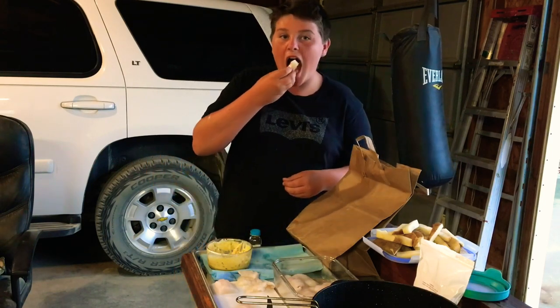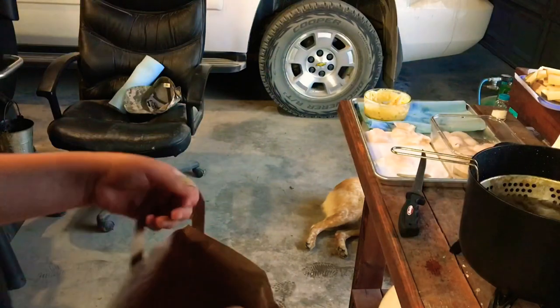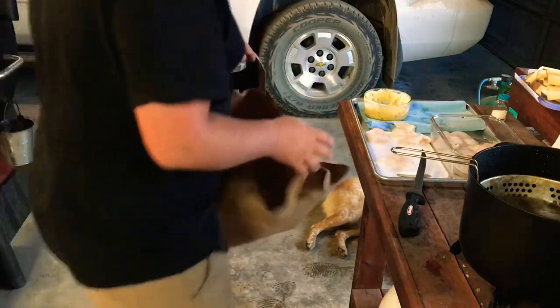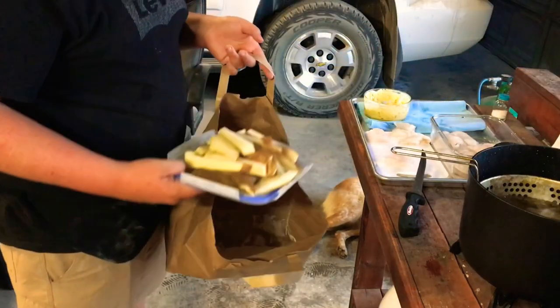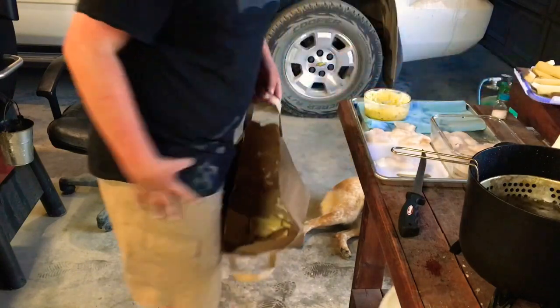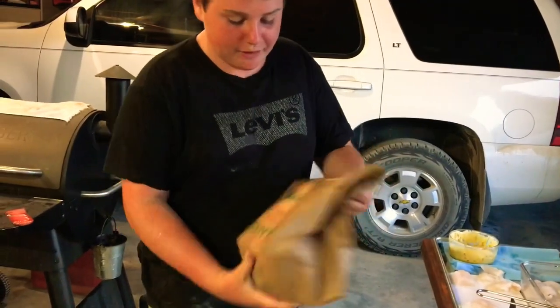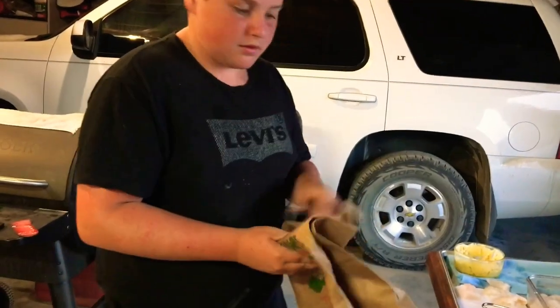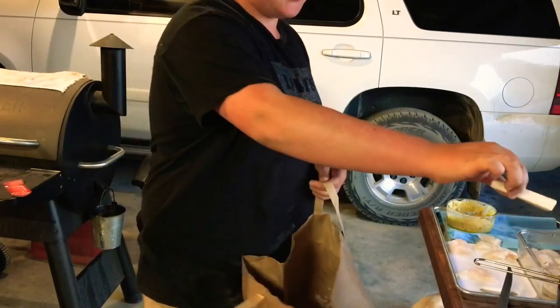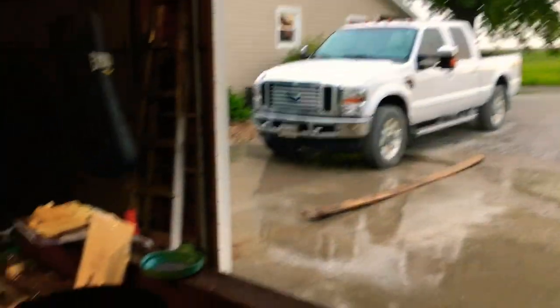Try it with a little bit of tartar sauce — yeah, that's good. So we got some more breading and we got some potatoes here, some french fries. It's been raining for about 30 minutes or something. We got fish cooking — pretty good night.